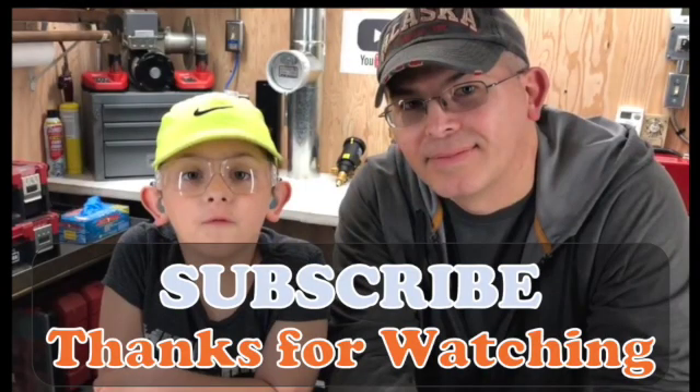Thank you for watching this video. I hope it was helpful and please stay tuned for more videos, don't forget to subscribe, and smash the like button if you like.